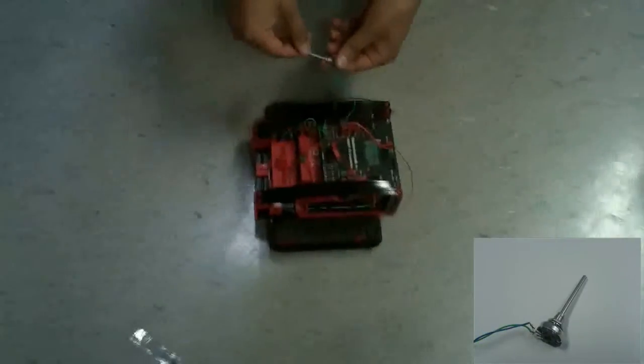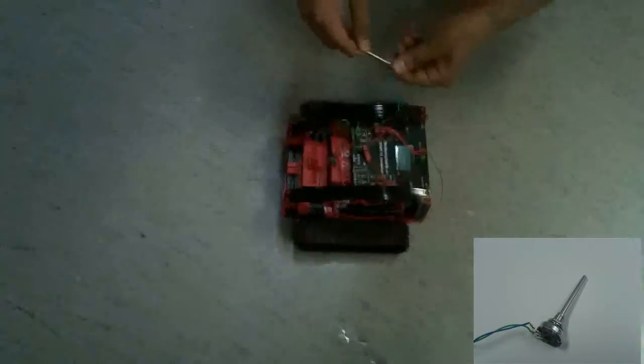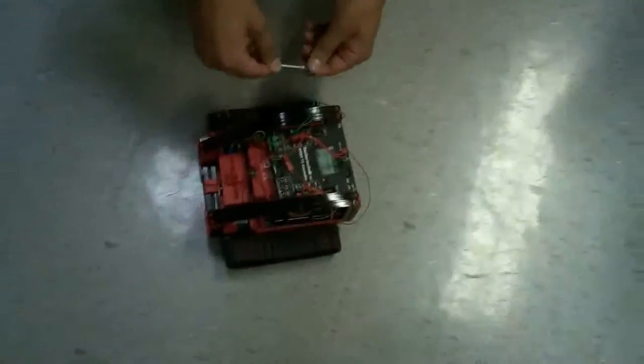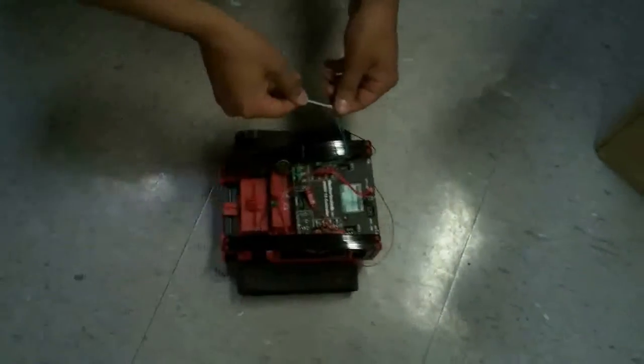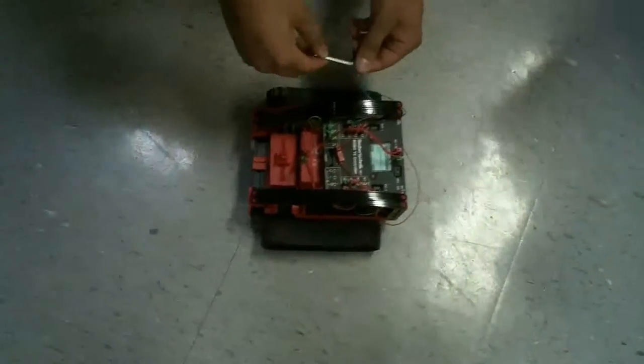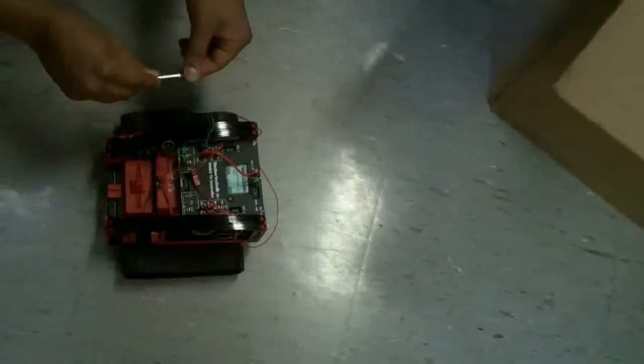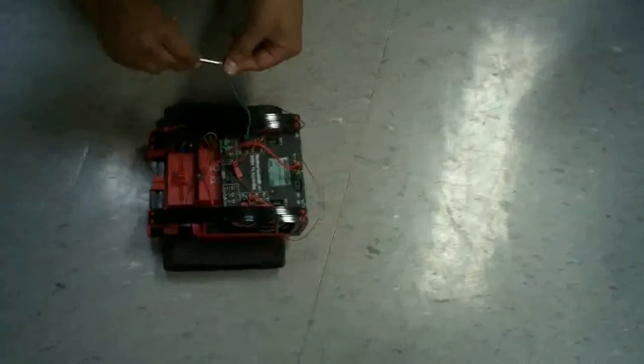Here we have a potentiometer. When we turn it past a certain point in one direction, this robot's going to move forward and accelerate that way. When we turn it the other way, it's going to accelerate backwards. A potentiometer reads which direction you're turning past to control the motion of the robot.